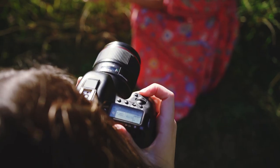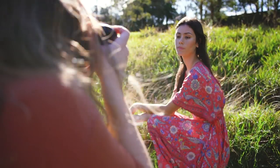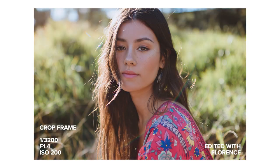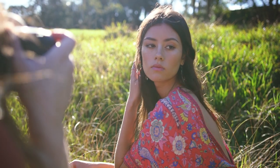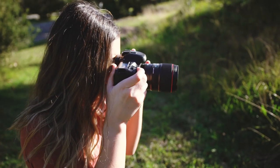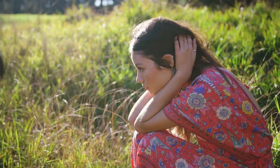Even though I put my newer, sharper and faster 35mm Mark II lens on the 7D, in these backlit situations I noticed that it was really struggling to capture focus and the majority of these close-up photos were out. The 5D Mark IV on the other hand was able to shoot through the backlight without any issues.